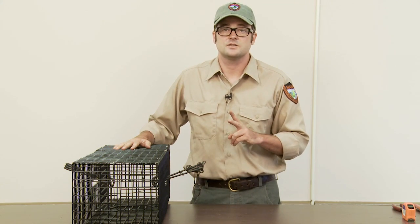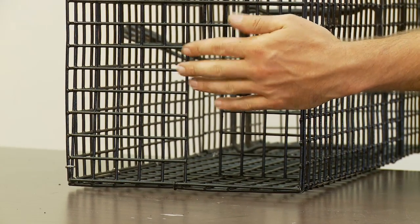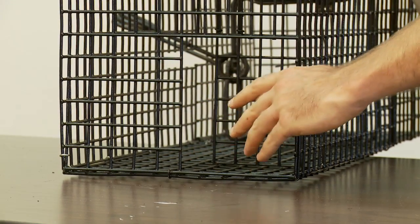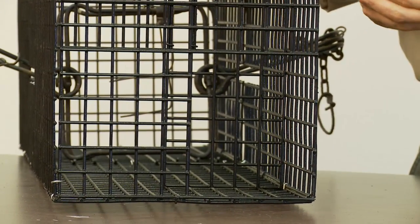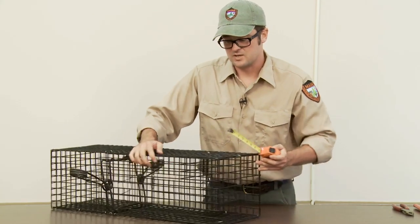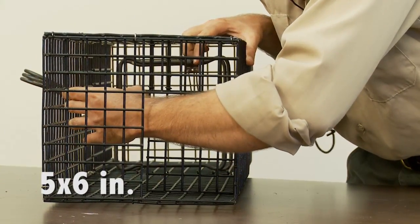We will go through two different designs of legal devices today, one at a time. With these larger exclusion devices, they have a key feature referred to as a baffle. The entrance hole is right here. As the animal enters, there's actually a wall 6 inches in that creates a secondary opening, and you can see with the travel of my hand how the device is meant to allow entry. The entrance hole is not to exceed 5 x 6 inches, and the baffle portion will be 6 inches back from the entrance hole. The hole created by the baffle is also not to exceed 5 x 6 inches.